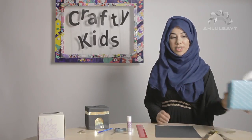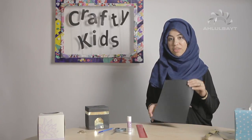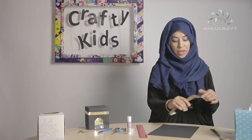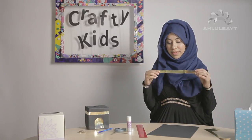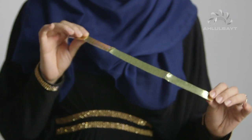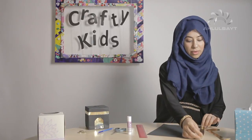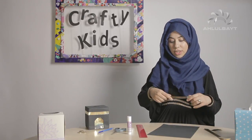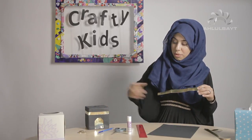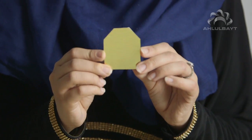All you need for this episode is a cube tissue box, some black craft paper or black card, and some gold paper. I used a gift bag and cut it up — you can use any sort of gold paper or gold card. I've cut two strips which I'm going to use for the top decoration, and I've also cut out a door.